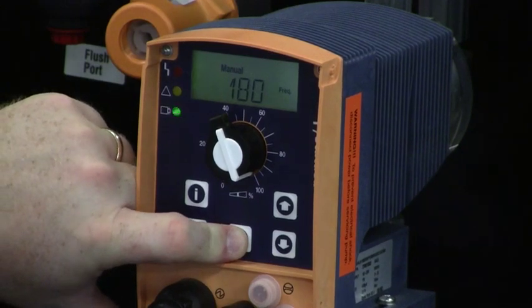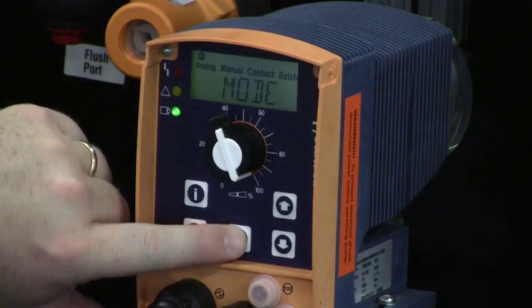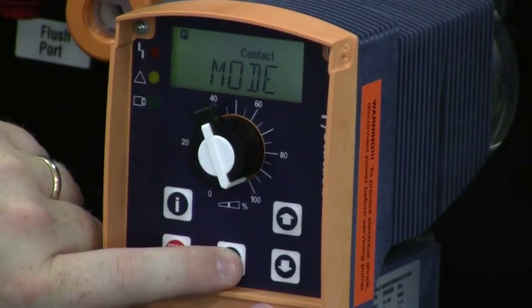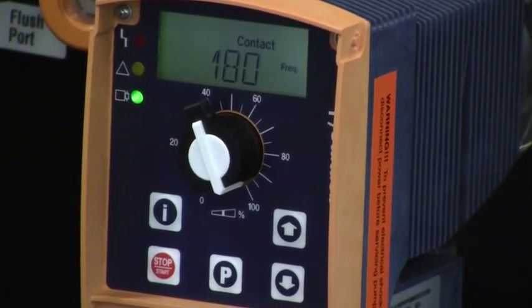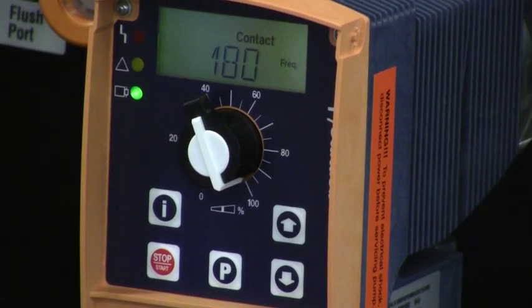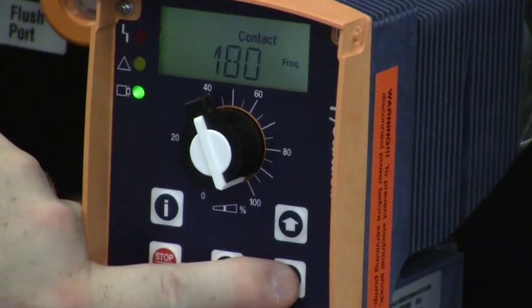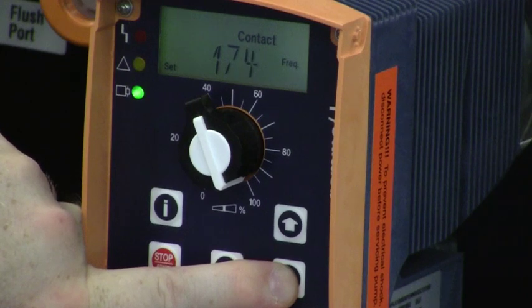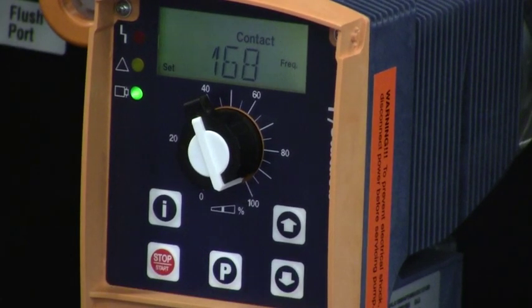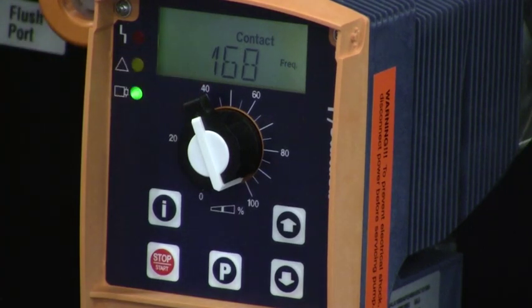Another mode of operation is contact mode. I press and hold the P key until MODE flashes, press the P key once quickly, hit the up arrow to CONTACT, and press the P key. In contact mode, the frequency shown is the maximum frequency of the pump. If contacts come in at 180 pulses per minute but I set the limit lower, at 168, the pump cannot exceed 168 strokes in that one minute's time.